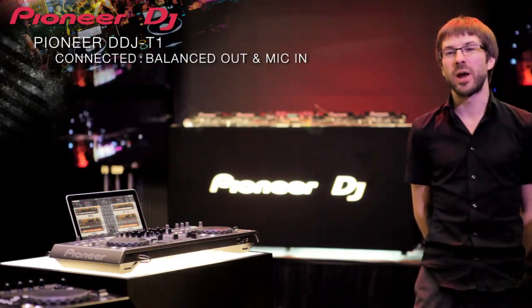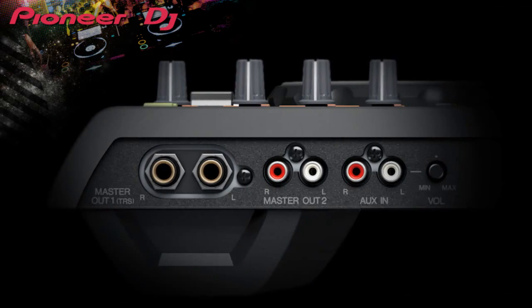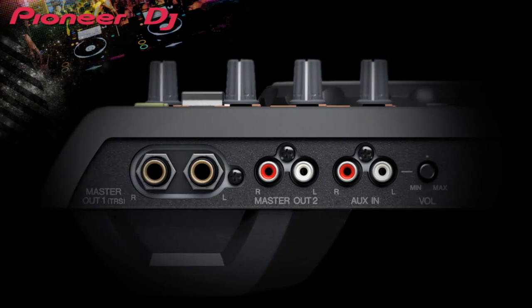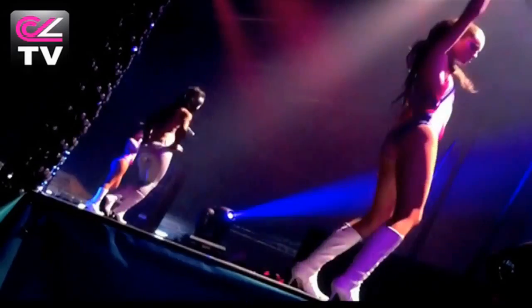The DDJ-T1 has professional balanced TRS jack connections to connect to PA equipment and another set of RCAs to link to your DJ monitors. It's very easy — you just take your controller and you can do a party in your house or use it for mobile DJs, it's very easy.